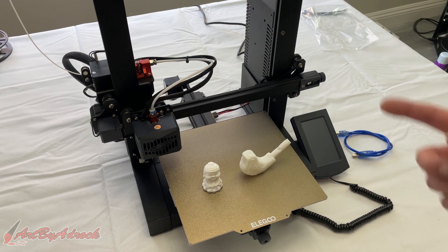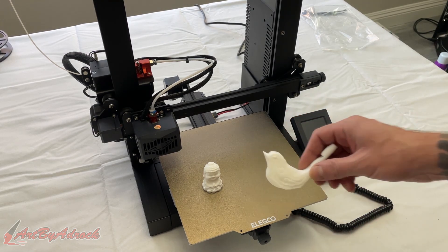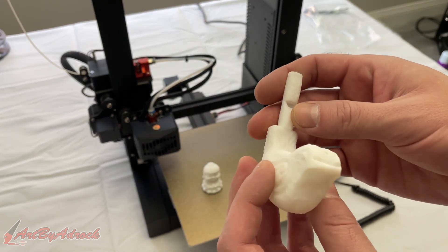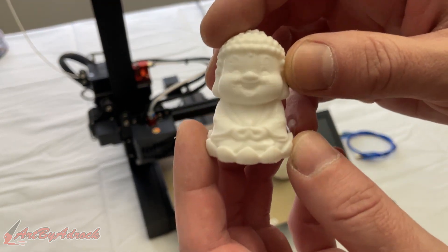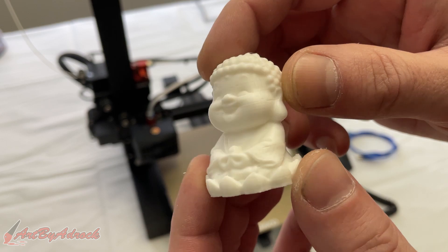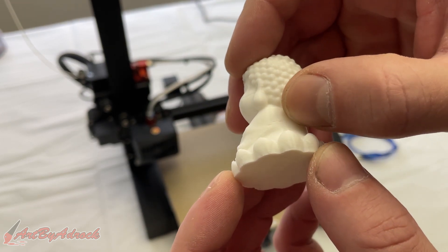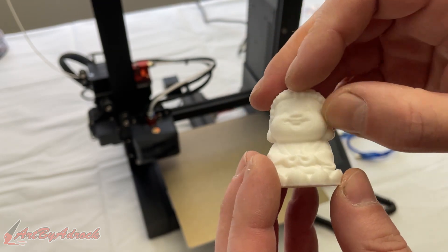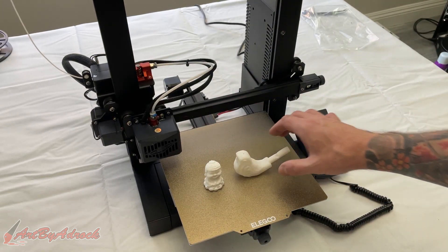Let's go over a few things that I like and dislike about this machine. First, let's go over the prints themselves. I think they came out really nice — the prints look really good, the detail came out really nice. Right here you can see a few little hiccups, but really not a big deal at all. Overall, it came out good.